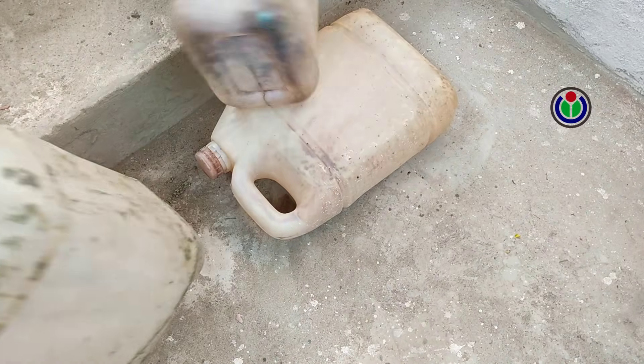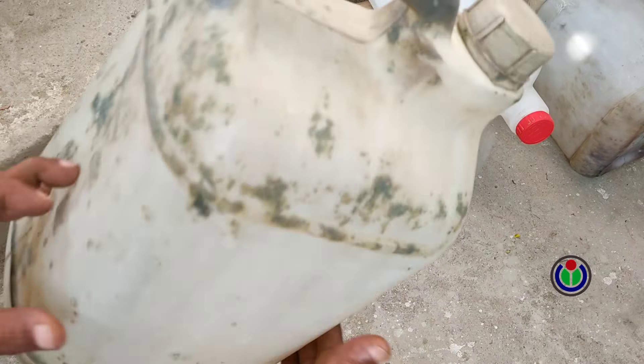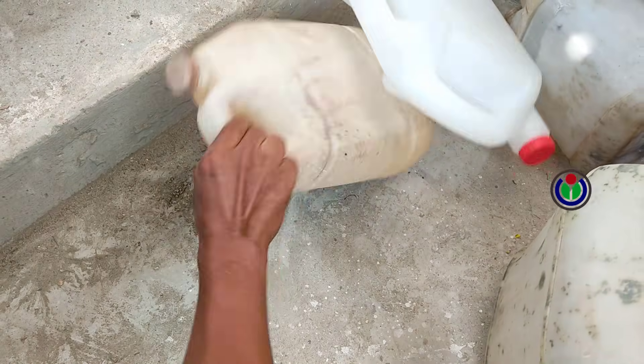Hi guys! Welcome to another new episode. Today, I will show you how to make a fountain for watering plants at home using a plastic container.